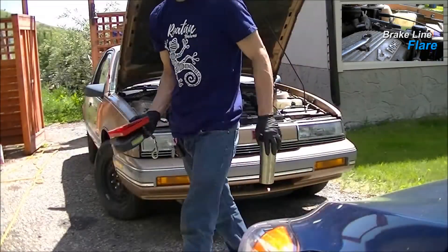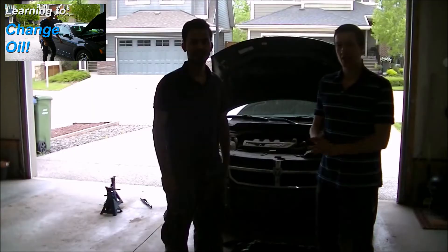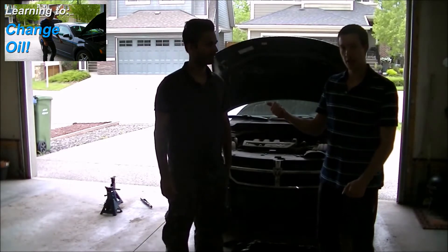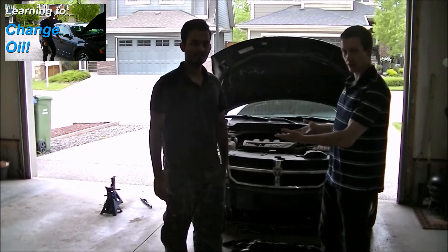Welcome ladies and gentlemen to Fixing with Friends. I'm your host, that guy you know, and today is a special day because we're going to celebrate the first year of Fixing with Friends. Today we're going to be pumping out Danish, start out easy and just an oil change.